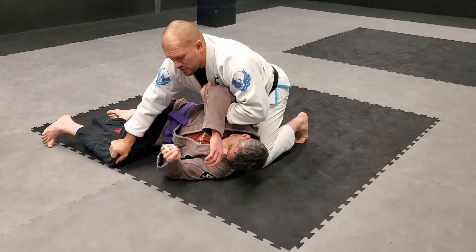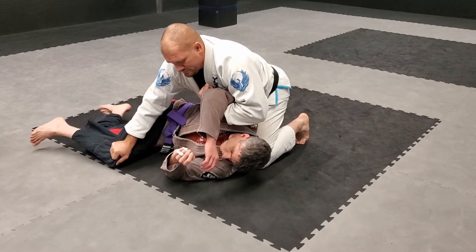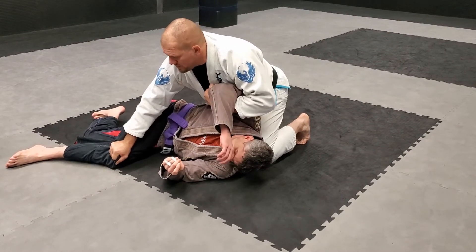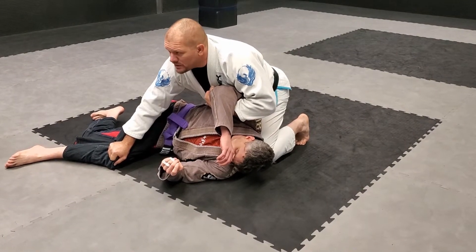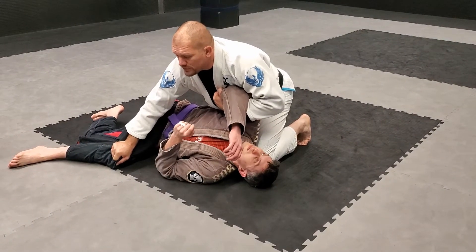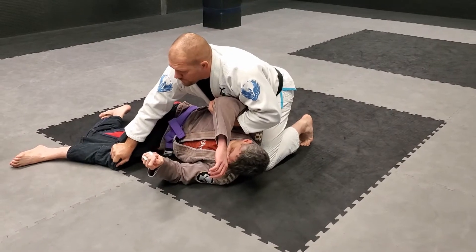Controlling this arm, he won't be able to turtle. Controlling this knee, he won't be able to roll toward me effectively. If he gets his back to the mat a little bit, no big deal — I just don't want it fully on the back.